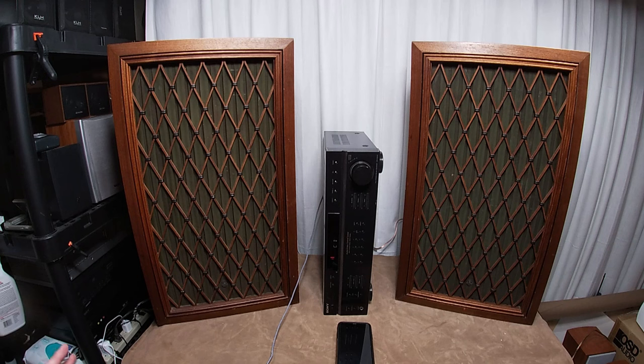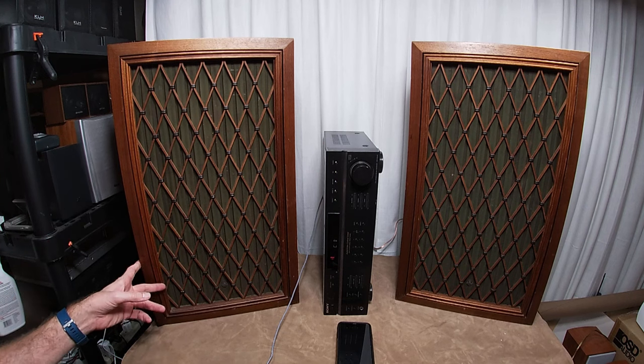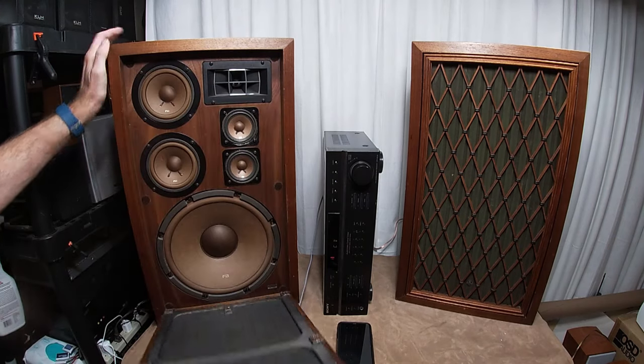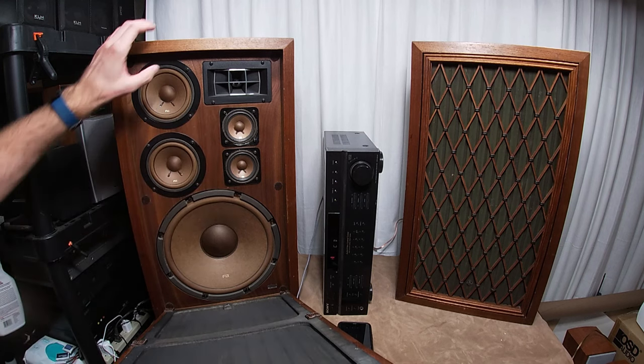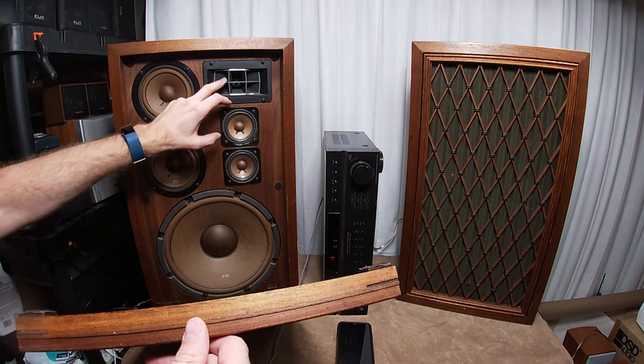These are the 88s, not the 99s. The 88s are highly desirable as well; the 77s less so. These things weigh a freaking ton — not literally, but they feel like it. Each one of these is 40, 45 pounds. In here you have a 12-inch, a four-and-a-half, a three-inch, and a horn. I think the horn might just be a tweeter fashioned to look like a horn, but anyway it sounds really, really good.